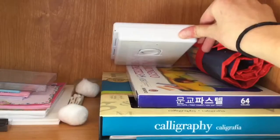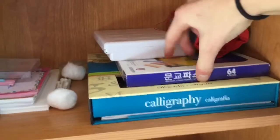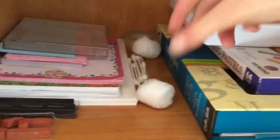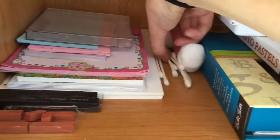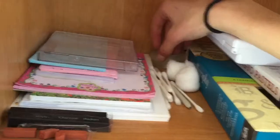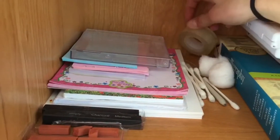Then we'll go in here. I have my watercolor palette, some Stabilo pens slash markers — they're amazing. I have some chalk pastels and a calligraphy set. And then this is kind of the stuff that doesn't look so good, so it's stuck in here. I have cotton balls, Q-tips for blending — that's my tip for you: Q-tips blend everything.